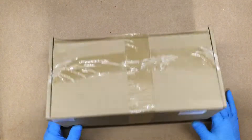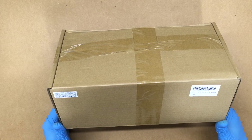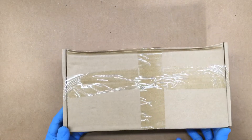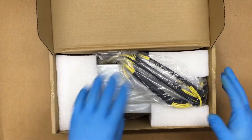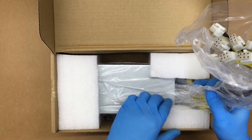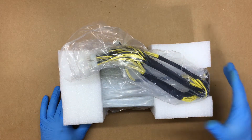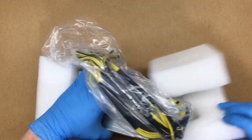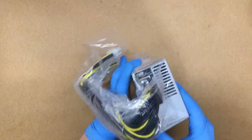All right, Fuzz Pie Guy here. I'm going to unbox the power supply made by Ant Miner — this is the APW3++. So let's get started. I ordered this online. This is for use with ASIC miners, so I'm sure a lot of people watching this know what this is.